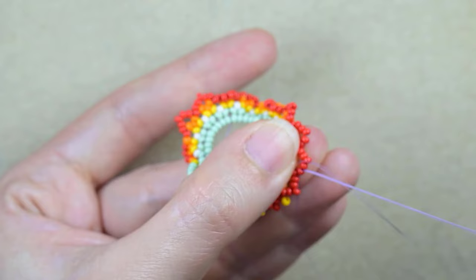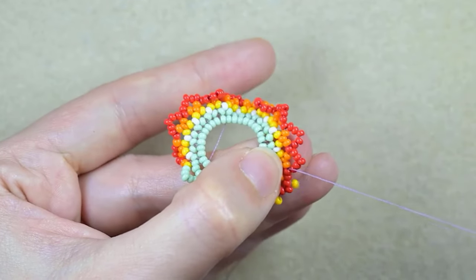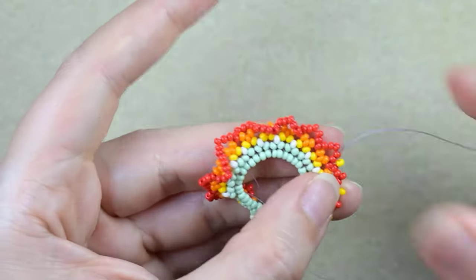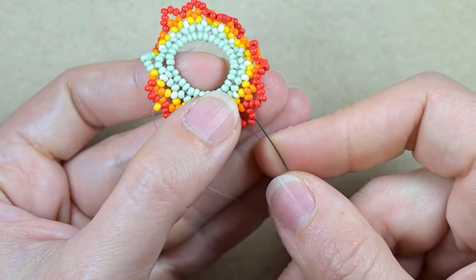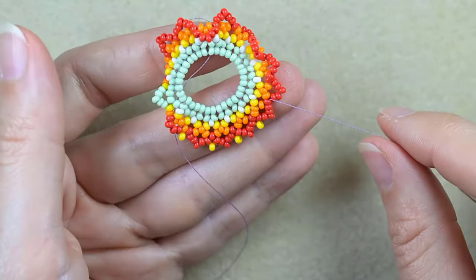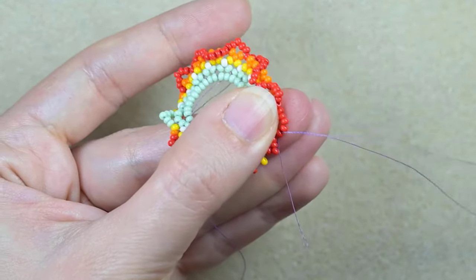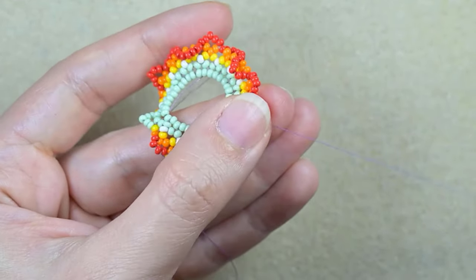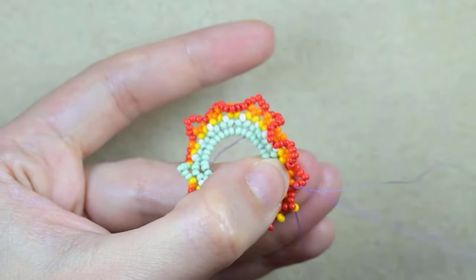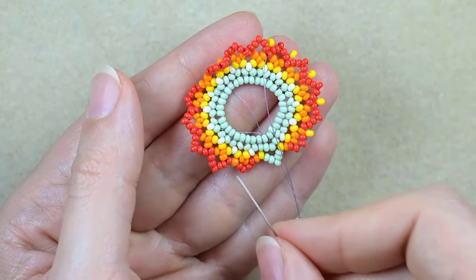Then again I go into the next red one, take one yellow, and go back through the previous red and through the one at the angle. I continue absolutely the same way until the end — going through two beads, skipping the central one, going through two more plus the one at the angle, then attaching one yellow bead by going through the one after the angle, taking the yellow, and going through the one before the angle and the angle itself.